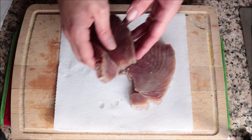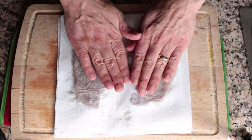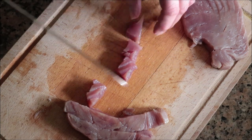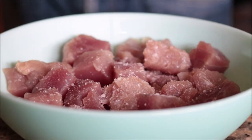For the next ingredient, I've got two tuna steaks — again bought frozen and thawed out. I'll pat them down with paper towels, then cut them into half-inch squares.